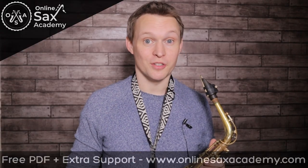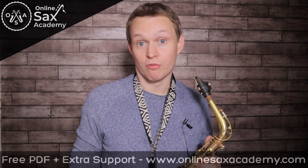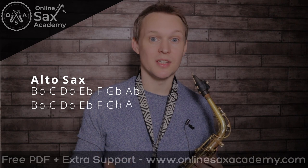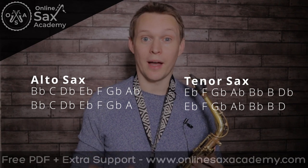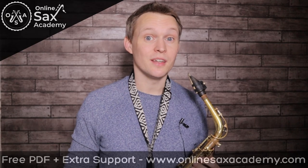Now it's time for the advanced version and we're going to be playing it in the original key, meaning you can play along with the original as well. For alto saxophones that puts us into B flat minor and you can see there's quite a lot of flats there to get used to. And for tenor saxophones you're in E flat minor. I'd recommend having a go at both the natural minor and the harmonic minor scales. Okay, so here's the advanced version.